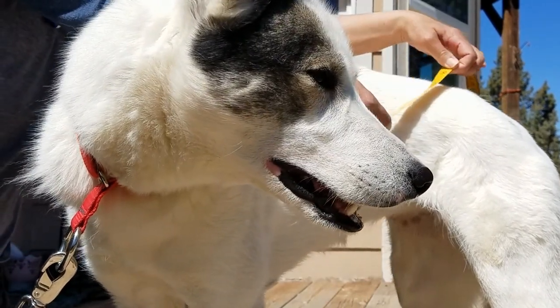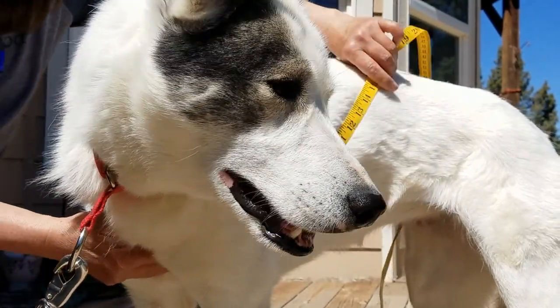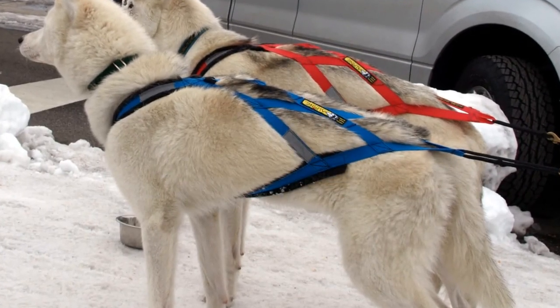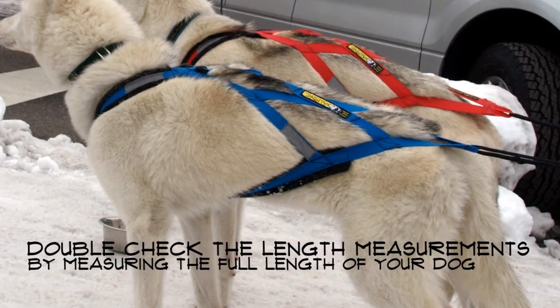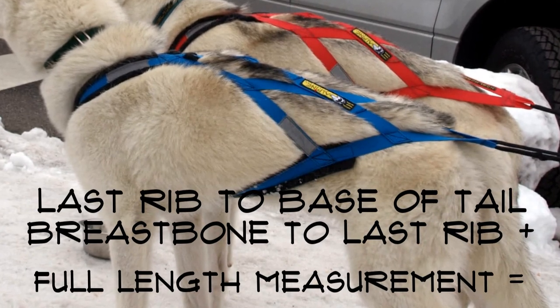Lastly, let's determine the final measurement, which runs from the last rib point we determined earlier to the base of the tail. This measurement plus the previous one added together will determine the complete length of your dog. To determine this measurement, run your tape from point C where the last rib point is and continue to the base of your dog's tail. To double check the full length, making sure your dog is standing squarely and referring to a side shot photo, run the tape from the breastbone under the leg and follow the same line as the picture, continuing all the way to the base of his tail. This full length measurement should equal the second measurement plus the third measurement.